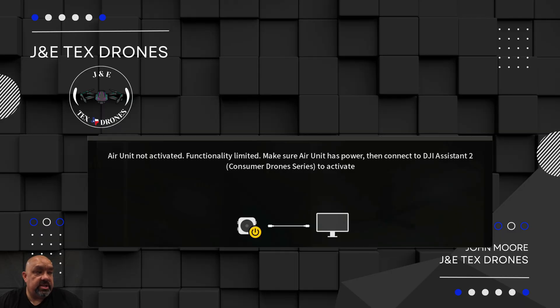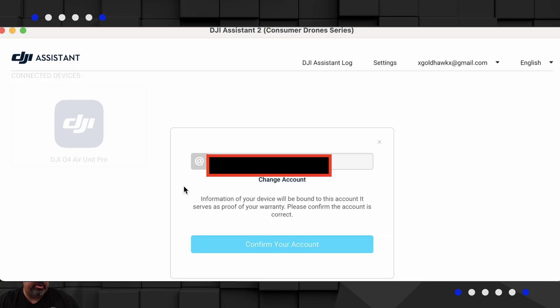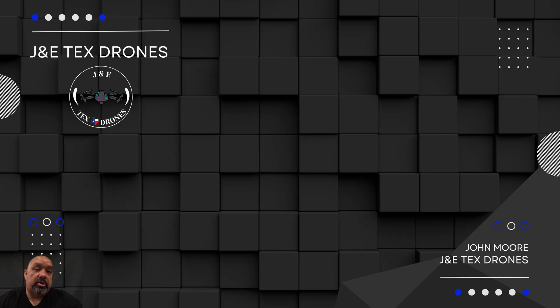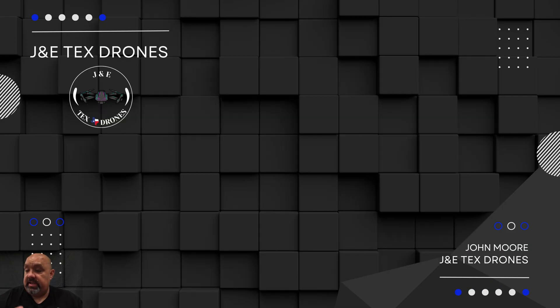If you get a message that says air unit pro not activated, functionality unlimited - basically at this point you'll want to connect again via USB-C to your PC, open DJI Assistant 2, and double click on it again. Then confirm your account, put your email address in there, and you want to see start activation. Once you're done you'll see activation successful. I turned everything off, reconnected everything, and at that point I saw video. When I connected to Betaflight and went to receiver, all my buttons worked - I didn't have to set that up at all. I'm using the DJI stuff with SBUS.